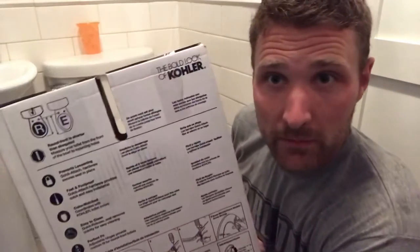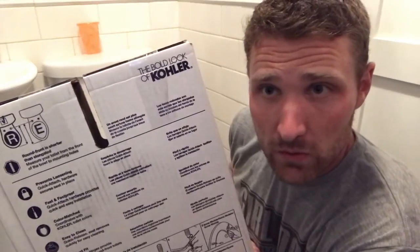Let me show you how to replace this lid and see how it works. If any of you dads out there need a slow-close toilet lid, you can check this out. This is actually a Kohler brand — the bold look Kohler. And you can get this in an oval or round. We got the round. I'm hoping it fits okay.